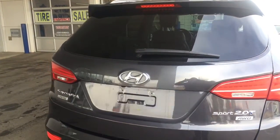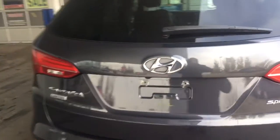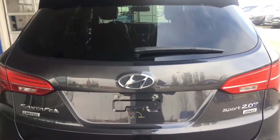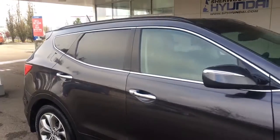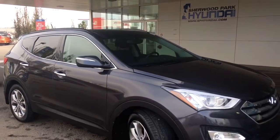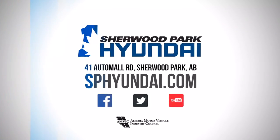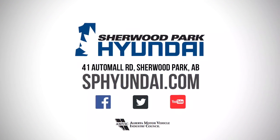You do have a button right there that will close that hatch for you. Since I forgot to show you while we were in the front, this awesome little vehicle does actually have a backup camera and a rear wiper blade. Well guys, this is the 2015 Hyundai Santa Fe. We are located at 41 Auto Mall Road and we are just a click or call away for a test drive.